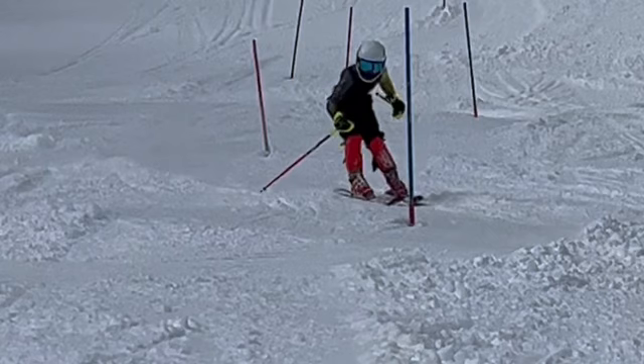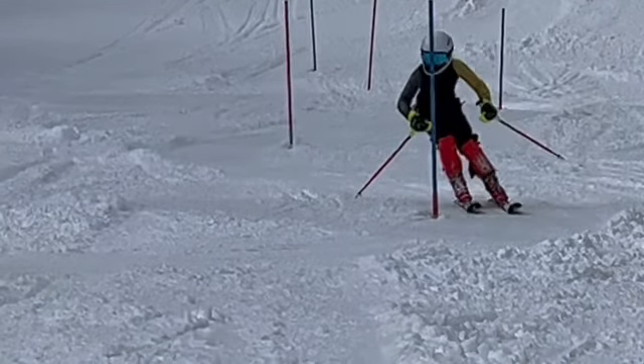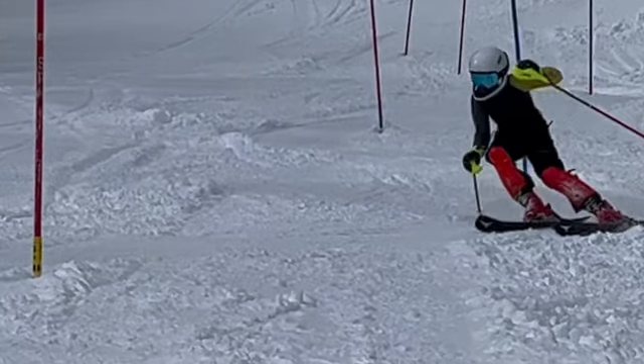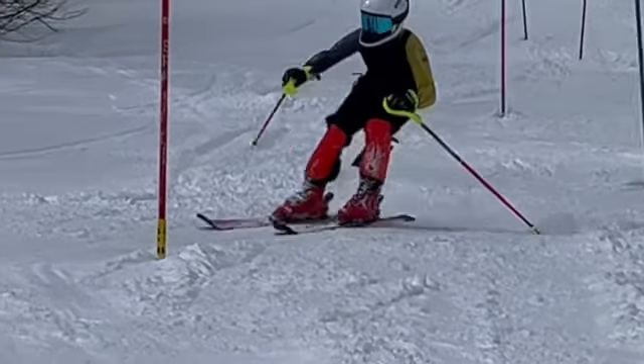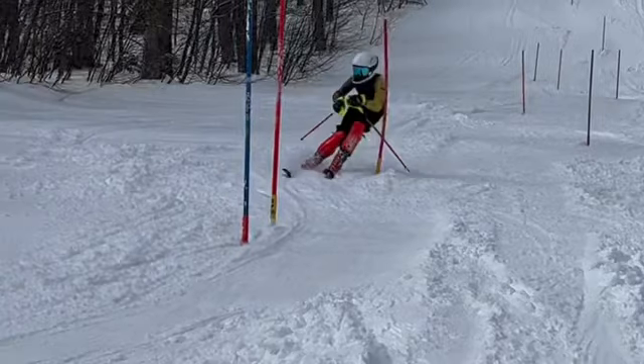Outside ski running away from you. Maybe you're still recovering from the slip above there, but skis are not rolled up on edge. Gonna be on the inside ski. So we've got to be outside ski to outside ski. Again, scissoring is starting to turn on the inside ski.